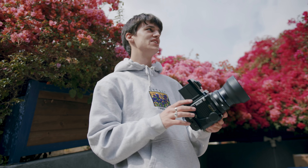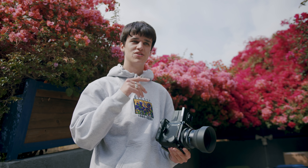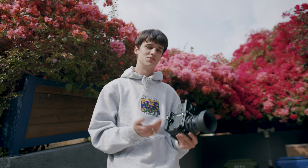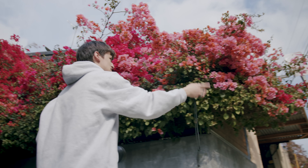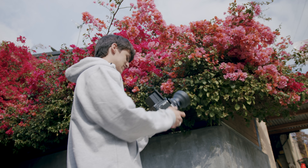I think what could be really interesting is if we did a little exposure comparison test. I'll take three different Instax shots — one that I think is the right exposure, one over, and one under — and then we'll see what looks best. I think the correct exposure would be 1/500th of a second at f/16.